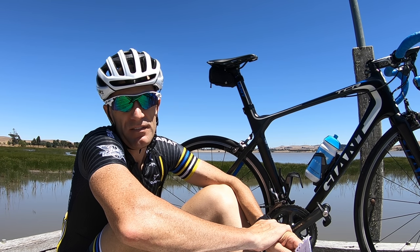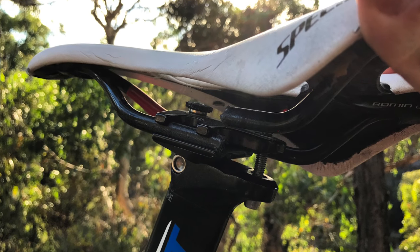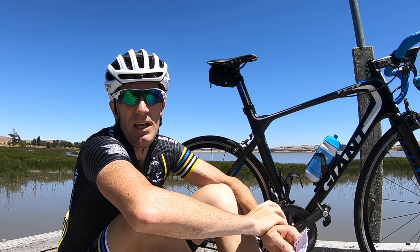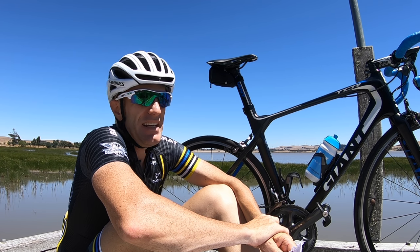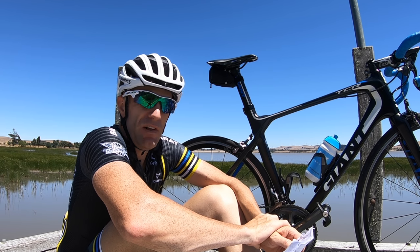I didn't go for the carbon rail version because the last carbon rail saddle I upgraded from — the Specialized Roman — I'd snapped that rail and had been riding it with it positioned between the two clamps for a while. So carbon rails and saddles are probably not my thing. More about reliability and comfort — that's why I've gone with this one.